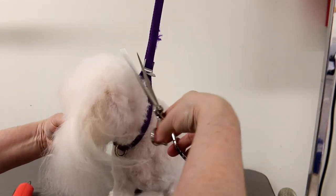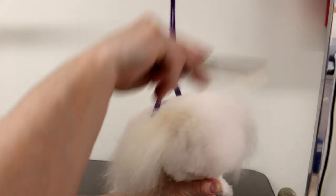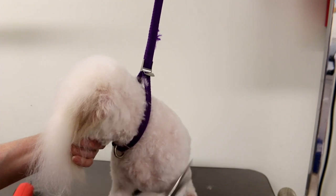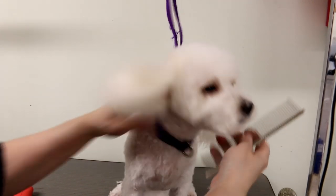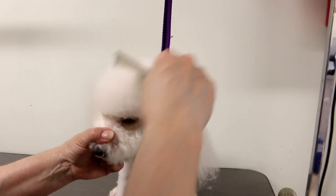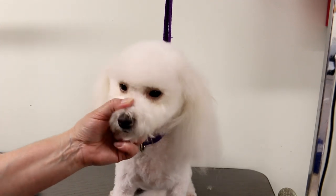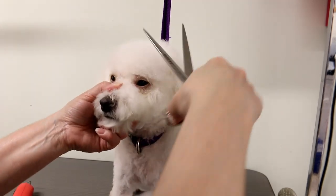It doesn't matter — heck, if you use your teeth. Just kidding! I remember hearing groomers saying use the scissors or use this or that — it doesn't matter what you use to get there. It's the tools that are going to help you with the finished look. It might not be perfectly straight because my camera's right near my elbow and I have a hard time moving my elbow without blocking the view.